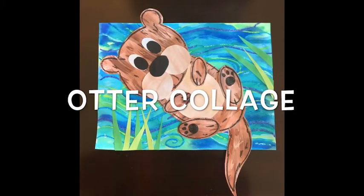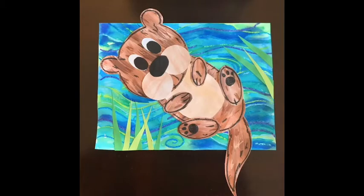The art project we're creating today is the otter collage. We are going to learn about how to collage - we're going to be cutting and painting and gluing paper together to create this little cute otter. I hope you enjoy it.